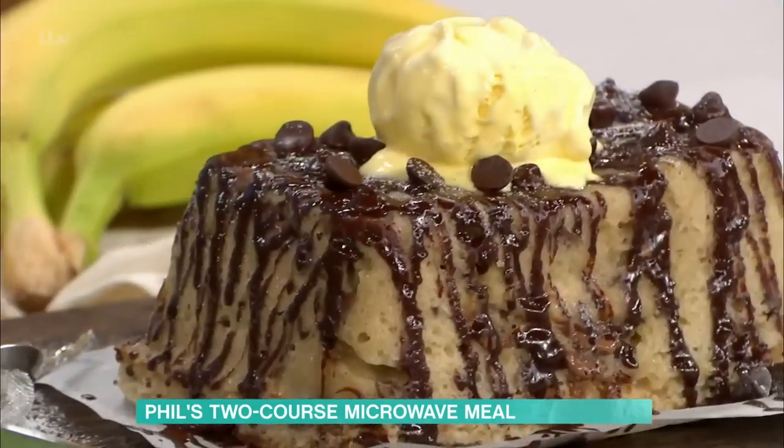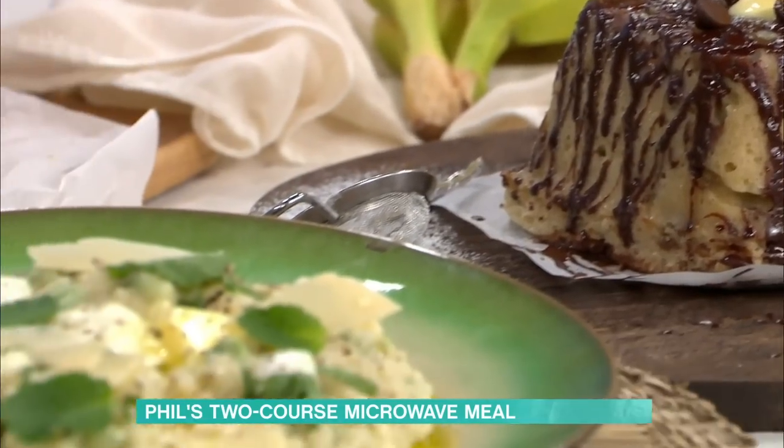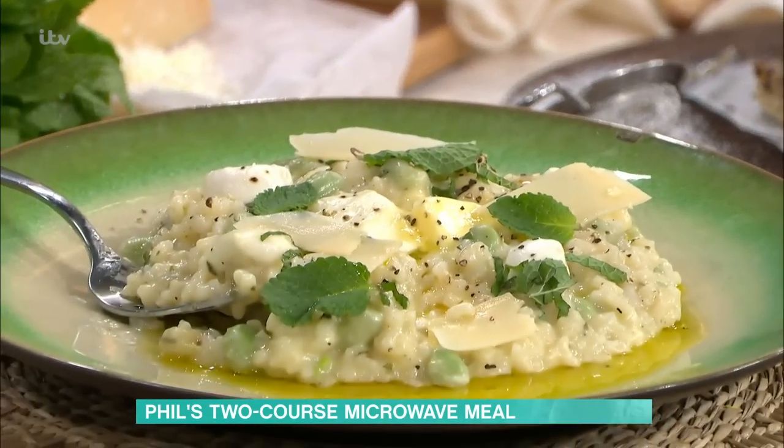In the microwave. So we're doing a little bit of a cake — stroke pudding — with a bit of ice cream, and then a little risotto with some fresh mint and frozen broad beans. Dead simple. Let's crack on.